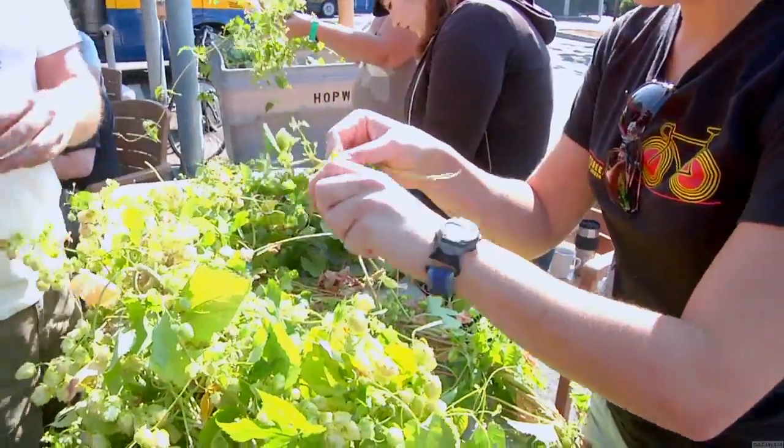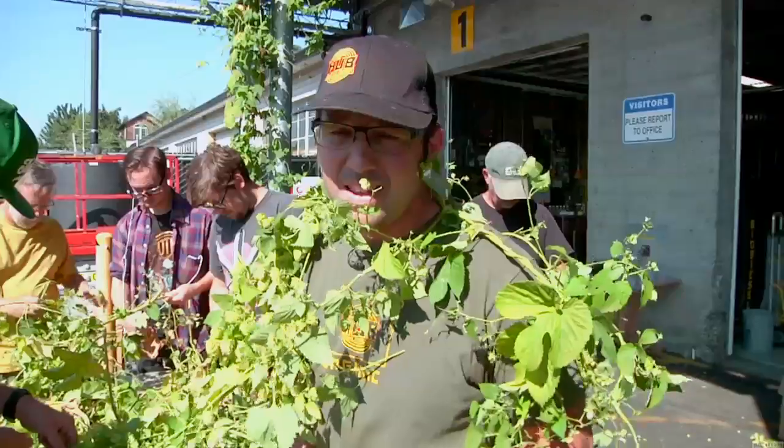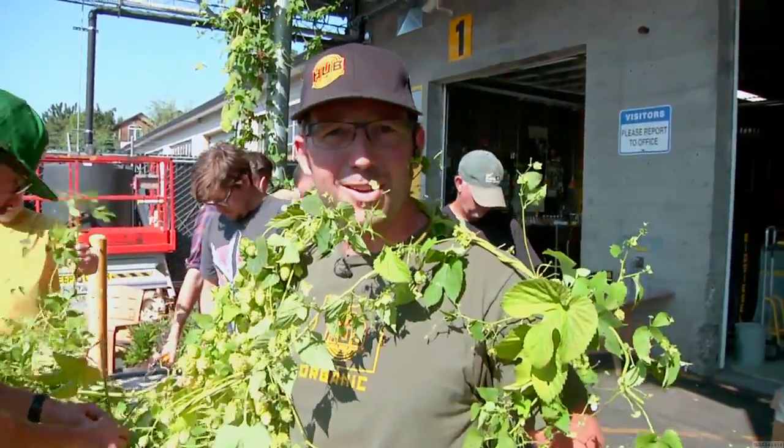We're going to probably get about 100 pounds today of Cascades and Willamette. Throw it right in on top of our Hopworks IPA. Then people can compare the house IPA with this wonderful fresh hop version. And away we go.